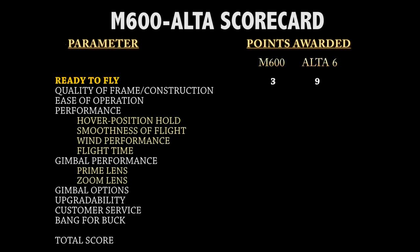For readiness to fly, the M600 received a grade of 3 because it comes as a kit requiring a lot of assembly before it can fly. The majority of the main hub is pre-assembled, so it's not like building a complete drone from scratch, but it does require significant work. The Alta received a 9 simply because it's pretty much ready to fly. For quality of frame and construction, we gave the M600 a 4 due to the thin carbon fiber and plastic boom locks.